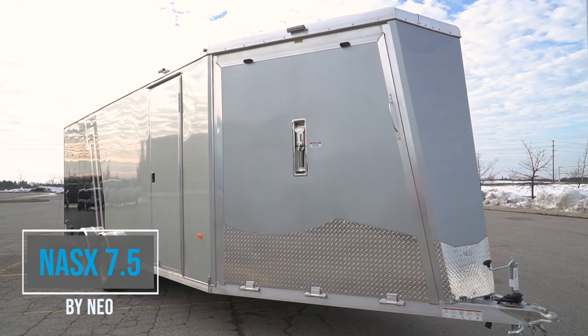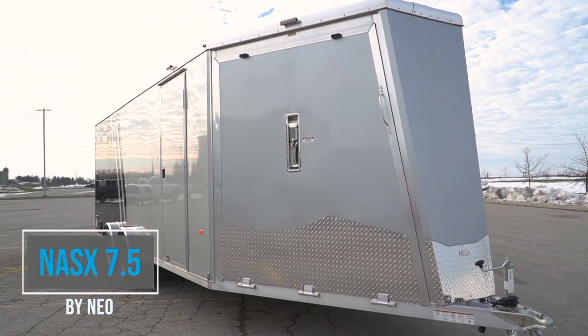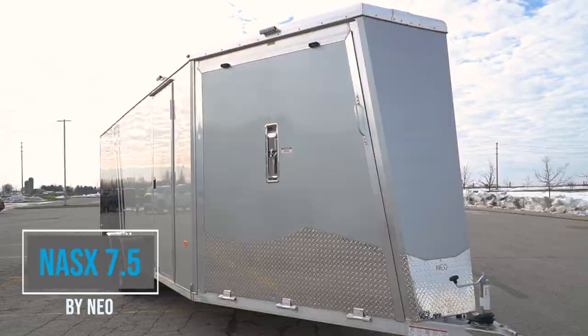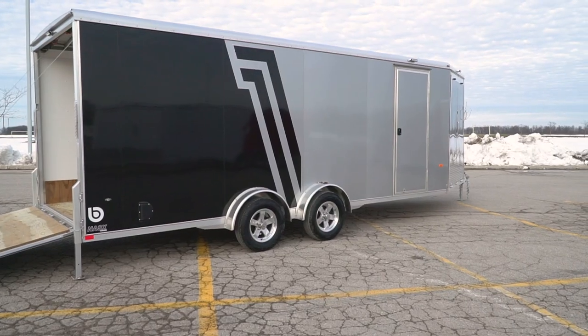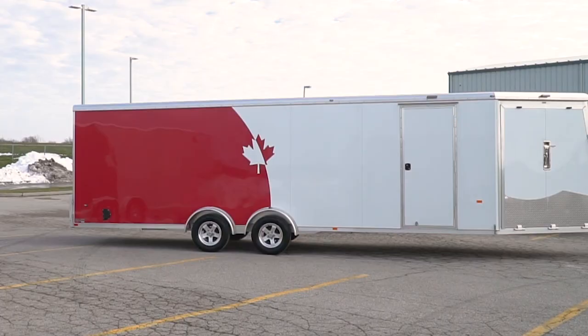Hi, I'm Dale with Blue Water Trailers and today we're going to be talking about the NEO NASX 7.5 wide drive-through trailer. The 7.5 wides have been increasing in popularity over the last few years and here are some of the reasons why the NASX does it different.